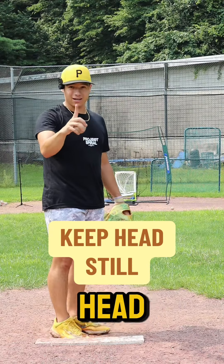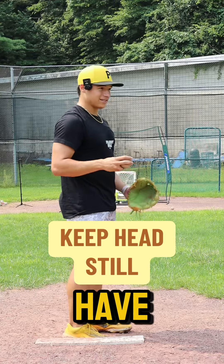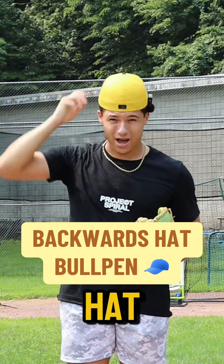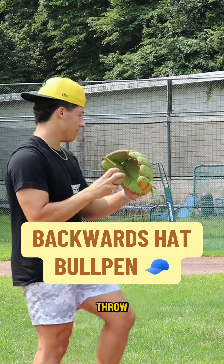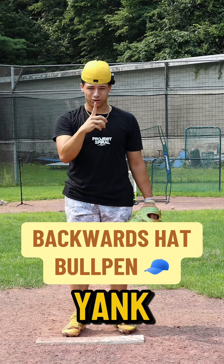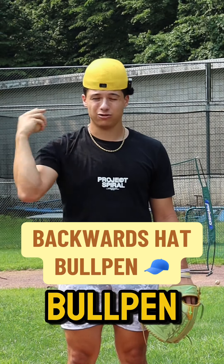Step four: keeping your head in line and still. I have a tendency to yank my head and come off to the side. A way to fix this — flip your hat backwards and make your throw. Keep it loose on your head. If it falls off, you're yanking your head. Keep that throughout your bullpen, throwing at good intensity.